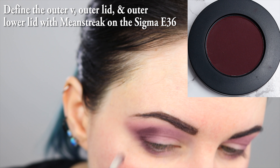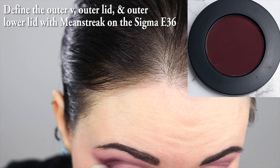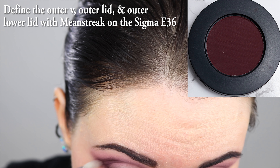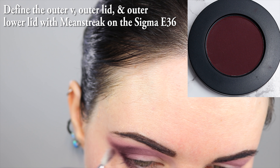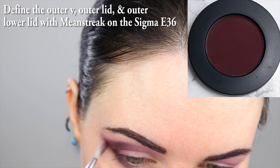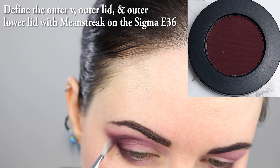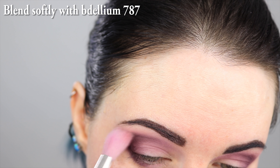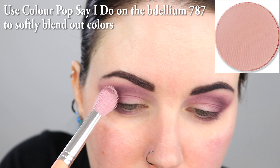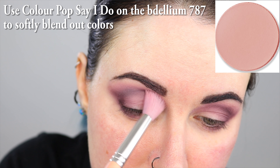Just trying to build up some depth to my eyes, and taking it down a little bit to the corner of the outer-lower lash line. I'm really carefully building this color up with the Sigma E36. I love this brush because it's small and it's really great for hooded eyes — it fits into the eye socket so you can put the deepest color right where you need it. I'm going back to that same Dillium 787 brush and just blending these colors together, then going back with a bit of ColourPop Say I Do on that Dillium 787 brush and blending some more.